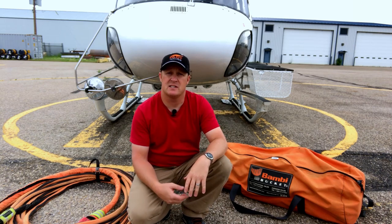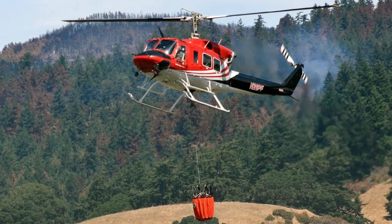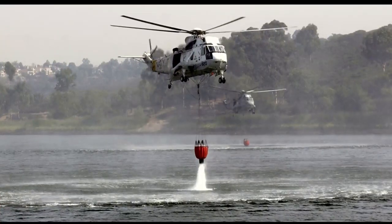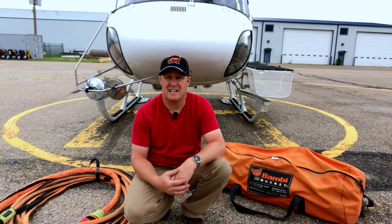The cool thing about the bambi bucket range is there are dozens and dozens of bambi buckets all ranging in different sizes to accommodate the different size helicopters we use on fires. The biggest one they make is just under 2,600 gallons — that's a monster, about 9,800 liters. When full it's going to weigh close to 22,000 pounds or 10,000 kilos — those are the bambi buckets for the Chinooks.